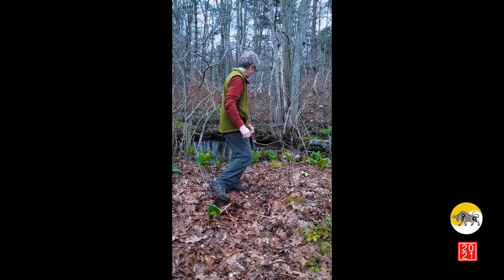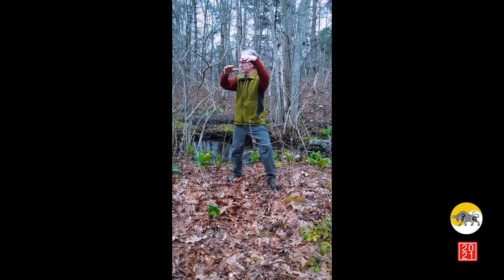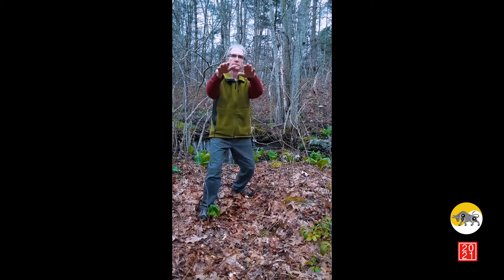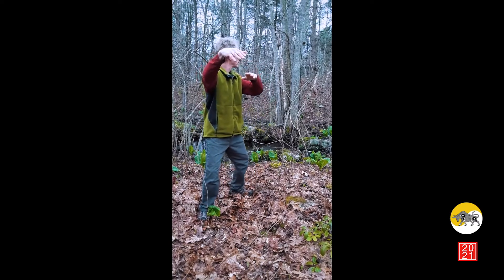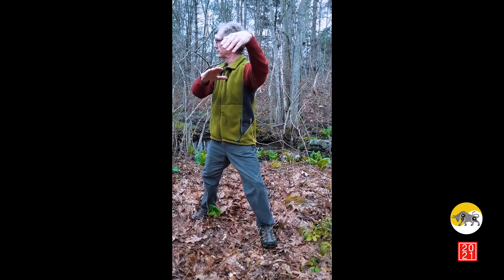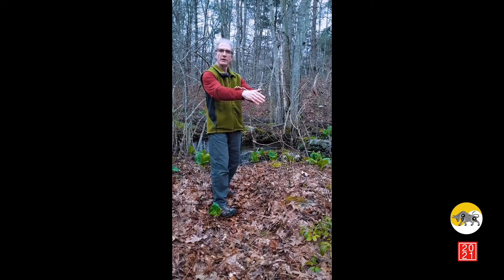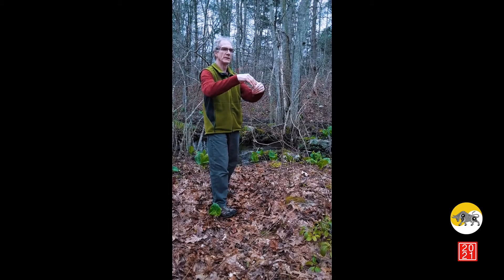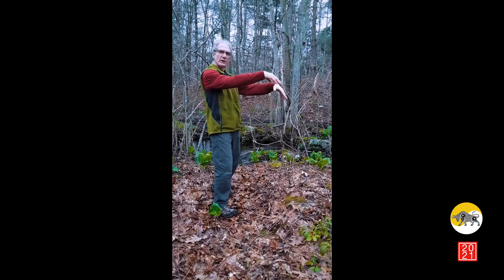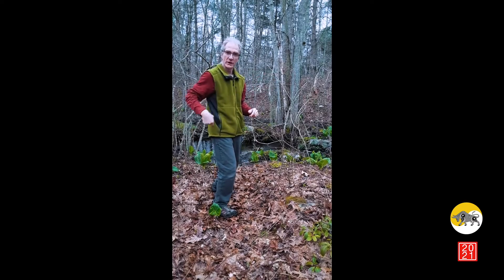The base of that turn is in the tailbone, and it sends a gentle spiral up through the spine to the crown. The gentle curve of the arms — the elbow and the wrist — just holds its shape and floats and slides into place with the turn of the spine, with the turn you're making in your center.